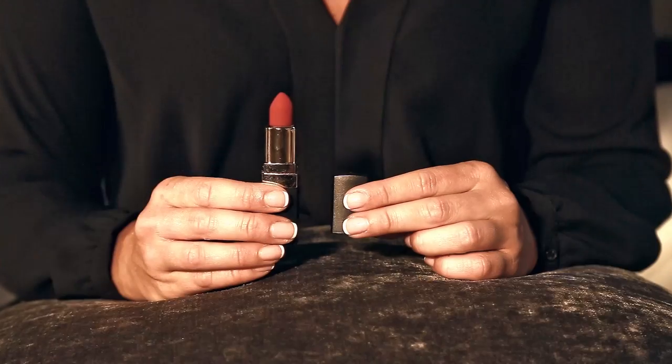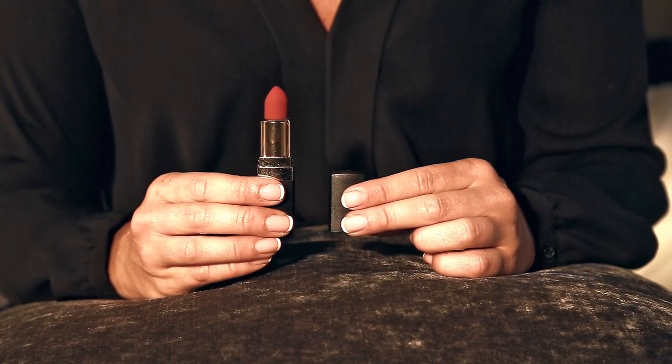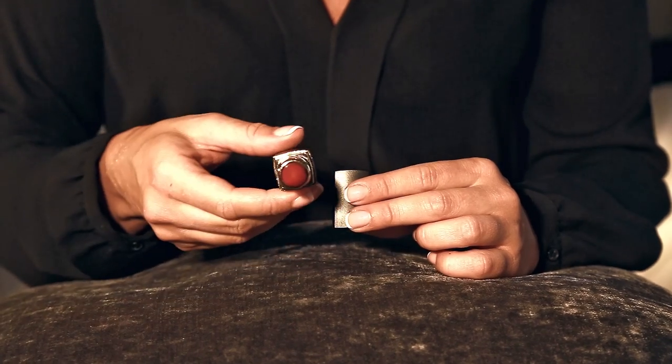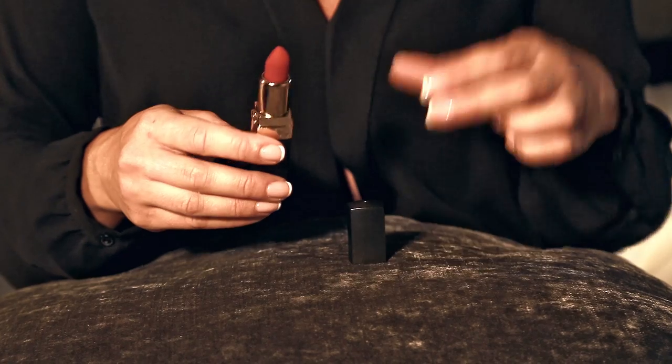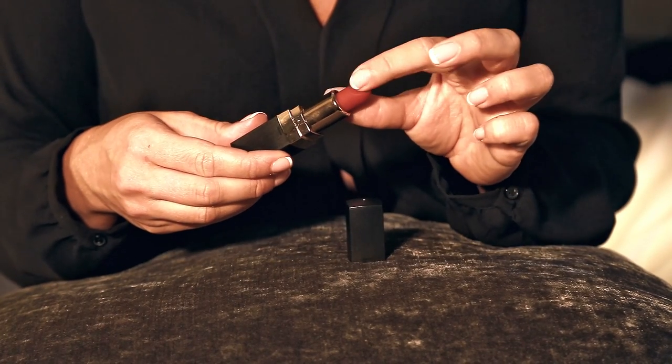Hello, I'm Samantha Jones and in this video I'll be talking about the Top Secret Lipstick Vibrator. This has a full length of 2.8 inches and a girth of 3.1 inches at its widest point. It's made of ABS plastic with a lovely velvety finish.